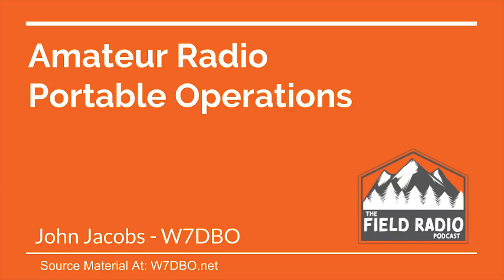In this presentation, I'll be speaking to getting started with amateur radio portable operations. This source material can be found at my blog website at W7DBO.net.